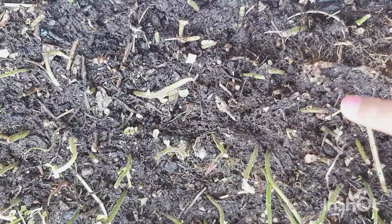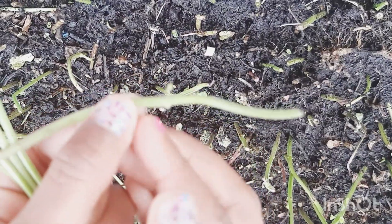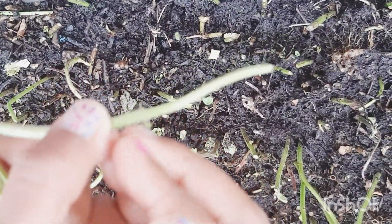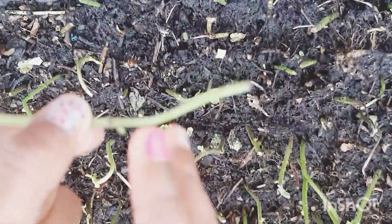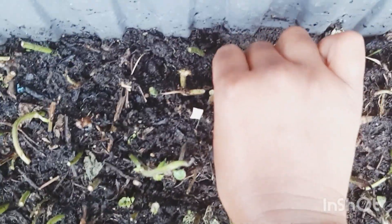I'm going to replant some mint. When you replant it, you should be careful not to cover the joints with soil. Keep the stem in the soil like this.